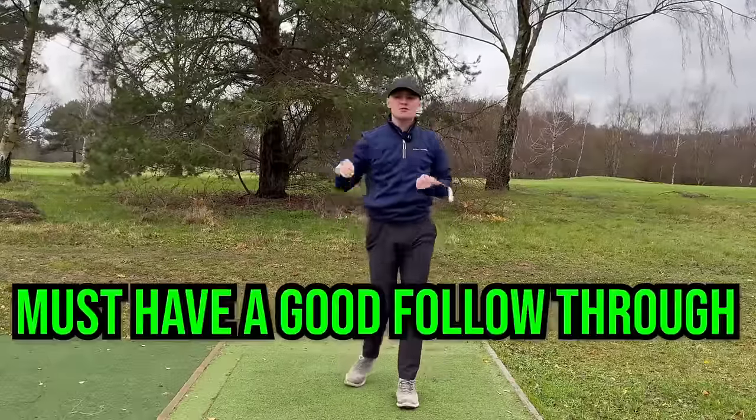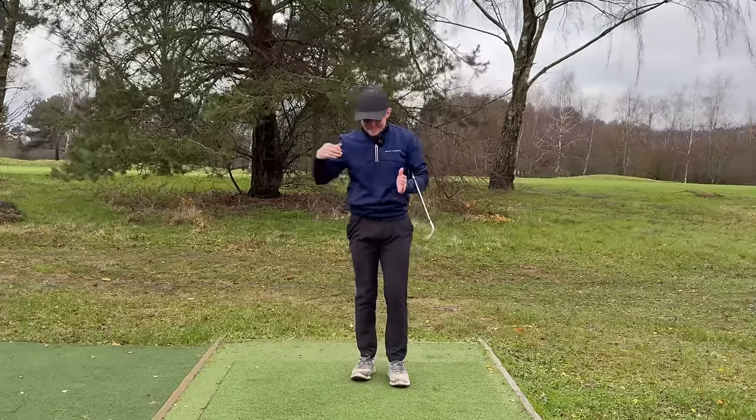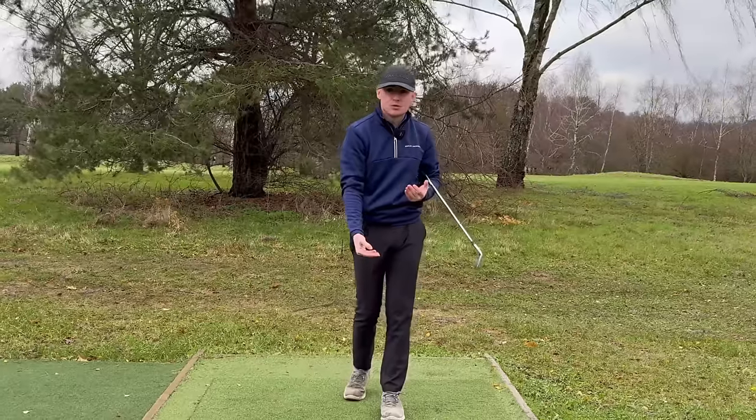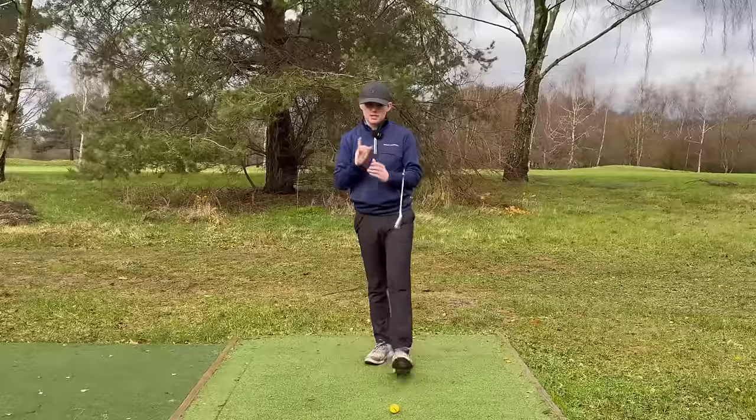If you're looking to improve your golf swing, you must have a good follow-through position. By improving your follow-through, you're going to see instant results that are going to massively improve your consistency and ball striking. In today's video, I'm going to show you exactly how to do this.